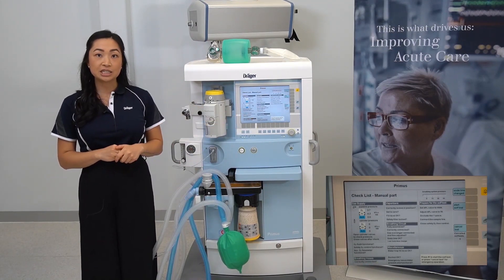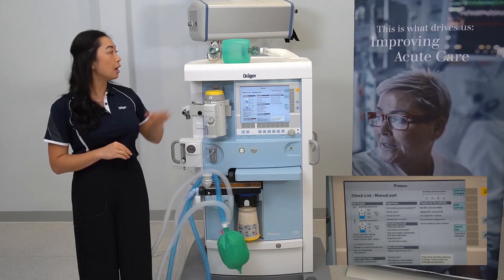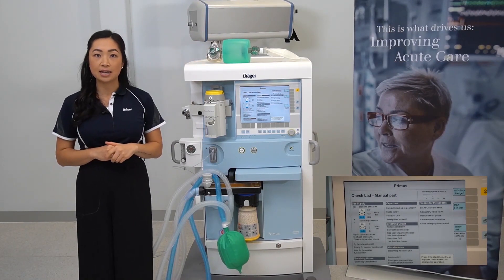Check your suctioning device is functioning as per your usual practice, and ensure a manual resuscitator is present in case of device malfunction.